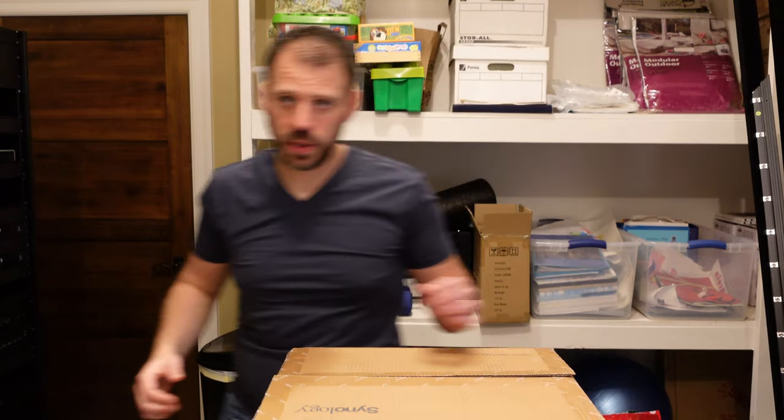Let's take a look at what we get in here. So it's a double box with a nice handle.